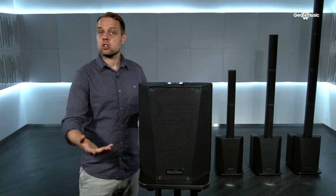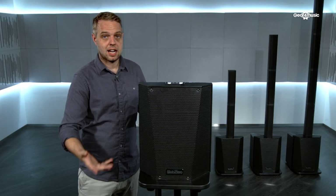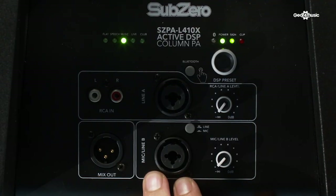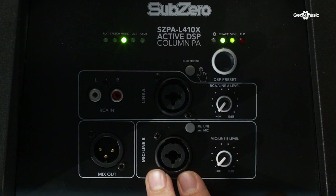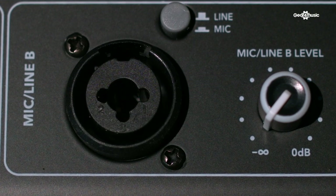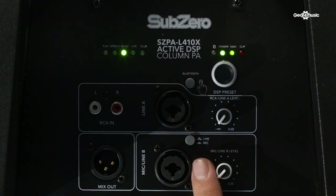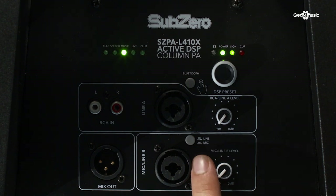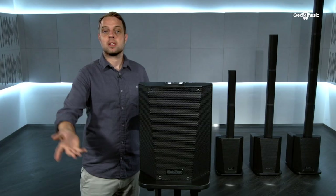The line-in input is used for instruments such as keyboards, electro-acoustic guitars, that sort of thing. Underneath, we have channel two, which is a mic input, so you can plug microphones directly into this one. Again, it's a combi input, so you can have XLR or jack. Just remember there is a line and mic button next to it — if you're using a microphone, press the button in; if you're using an instrument, leave the button out.